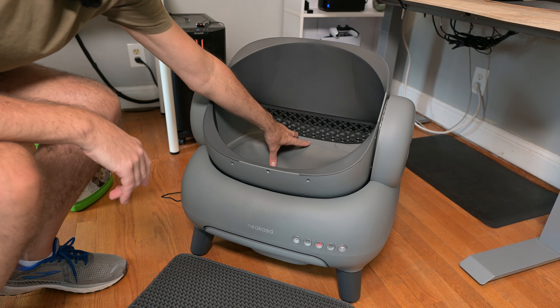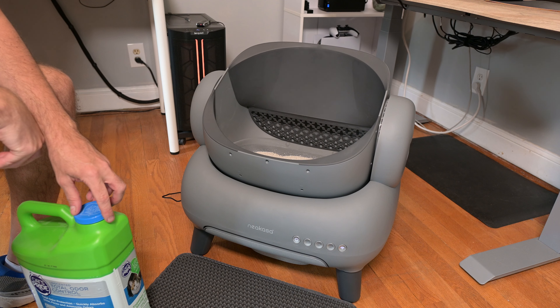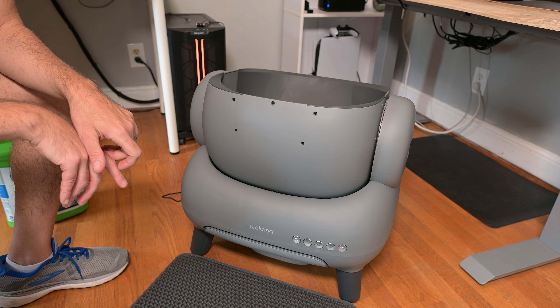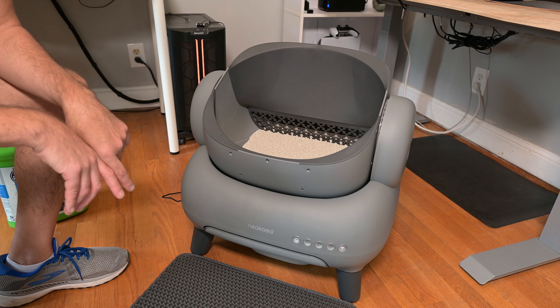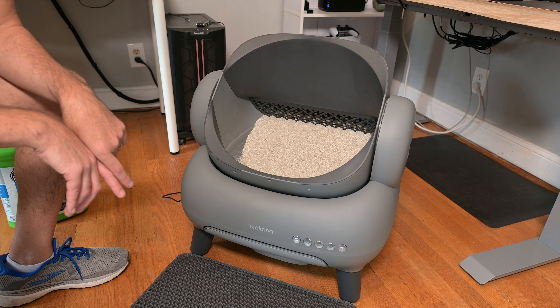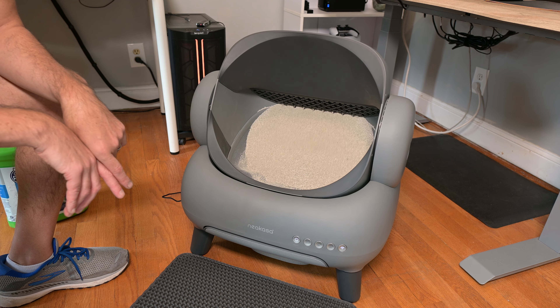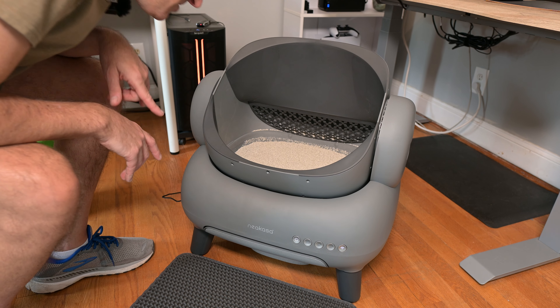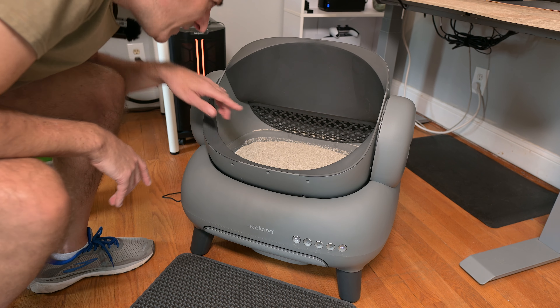What this does is kind of self-level itself. There's a little button right here that you hit, and you can see it's going to level out the litter, then go back the other way, and then it turns back so that it's nice and level. I can see it looks like we're right about just over the 70% mark on the marking there.